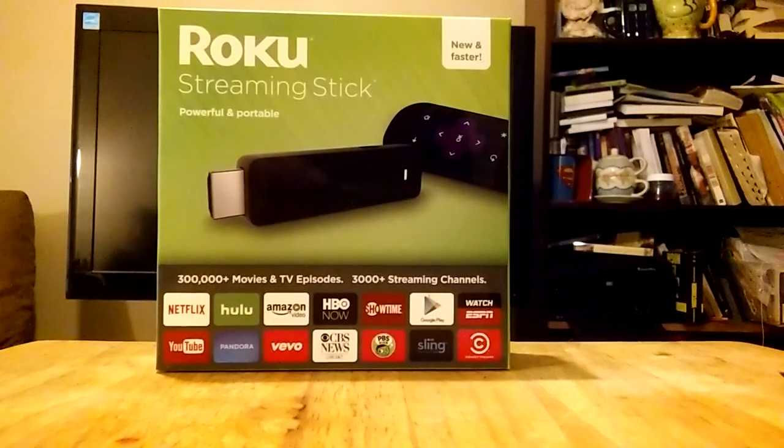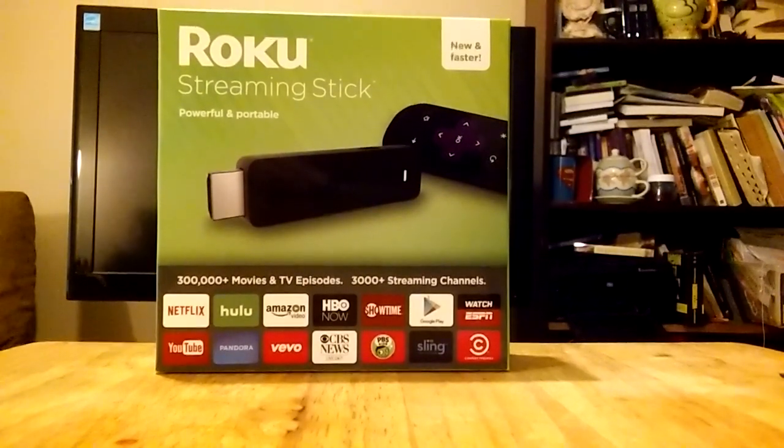Welcome! This video is brought to you by TheStreamingAdvisor.com. Tailor your entertainment with streaming.